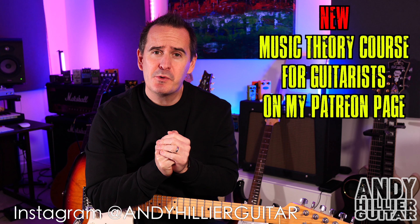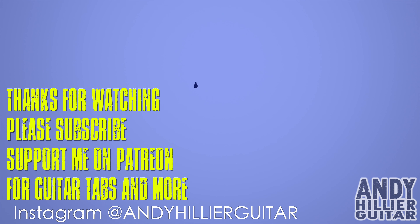Well, thanks for watching. I do really appreciate it. I've been Andy Hillier and I'll see you next time. Bye.